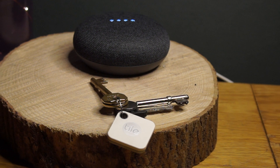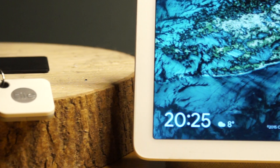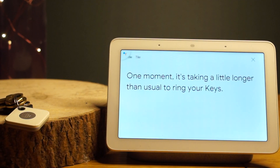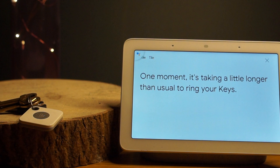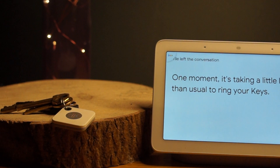I won't say the wake command during this video, so don't worry about your devices triggering by mistake. First of all, I will show you how it works. To find a Tile device, you have to say the wake word followed by 'Ask Tile to find my device.' In my example, I will ask the Google Home to find my keys.